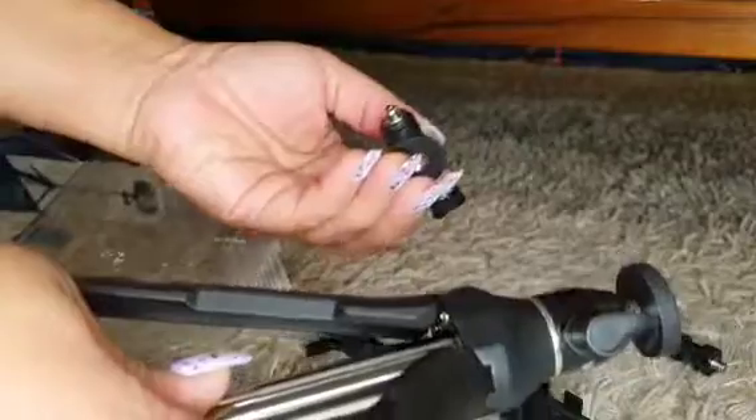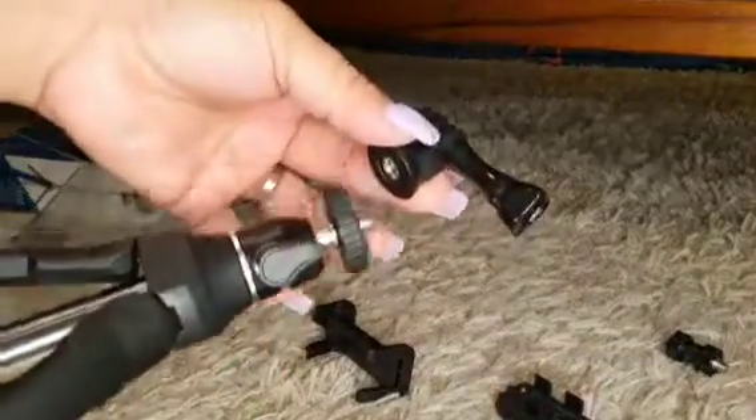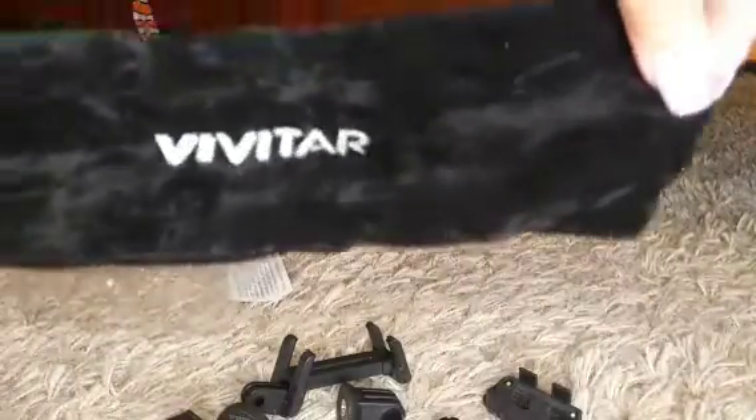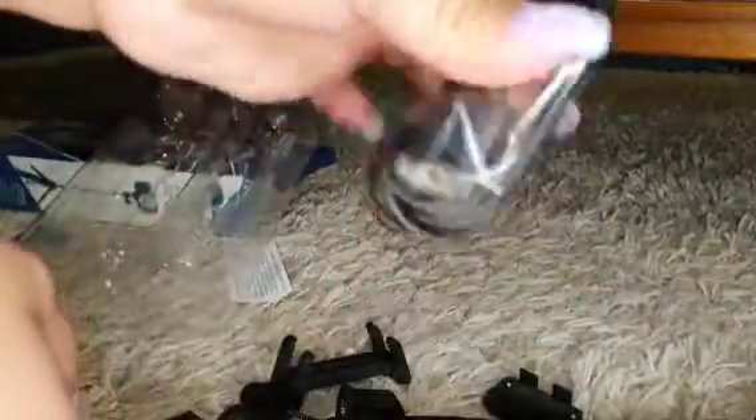Ito pala, i-popong lang. Tapos ito, depending sa — depending kung anong gagamitin niyo. Ito lang siya ganito, or sa phone — yun na yung setup. Tsaka, may valve siya guys, may valve niya, tsaka yung para charge.